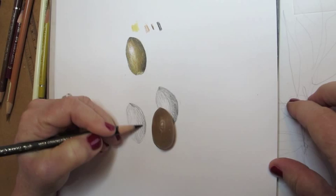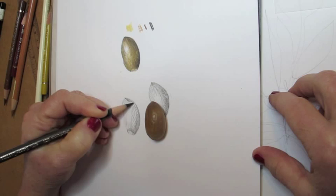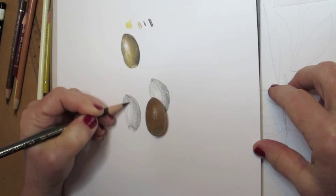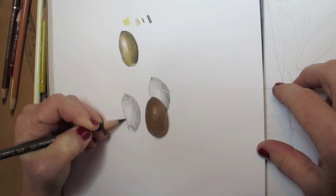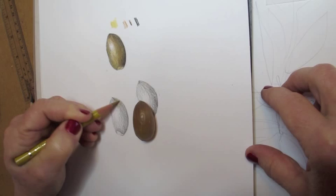I do this by using one specific light source, and you can see on the real acorn to the right of where I'm drawing, you can see a lighter area, which is the highlight where the light is hitting directly on the form, and then on the right side, the form is a little bit more in shadow. If you look at the acorn above the one that I'm currently drawing, you can see a finished version.